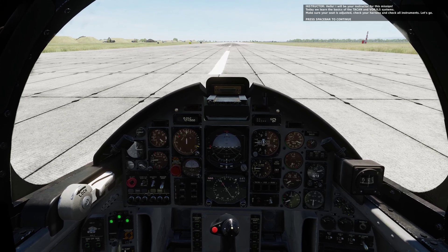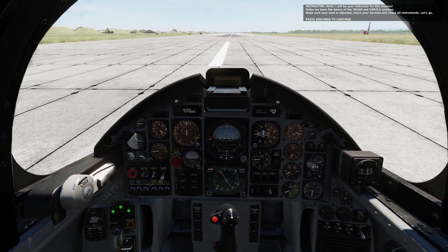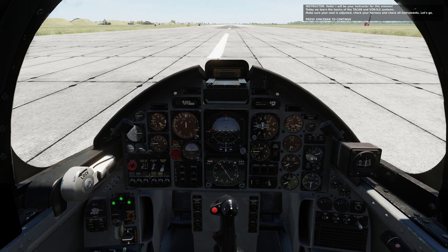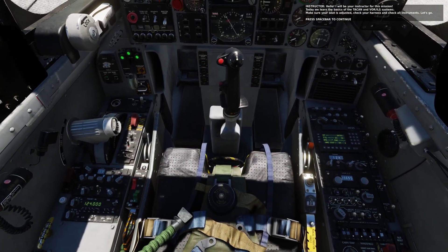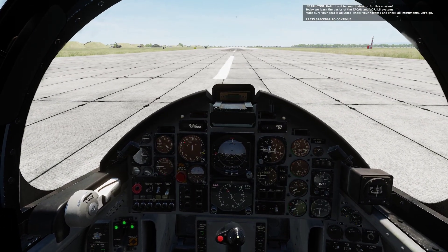Hello, I will be your instructor for this mission, and today we'll learn the basics of the TACAN, VOR, and ILS systems. Make sure your seat is adjusted, check your harness, and check all the instruments, and then let's go.